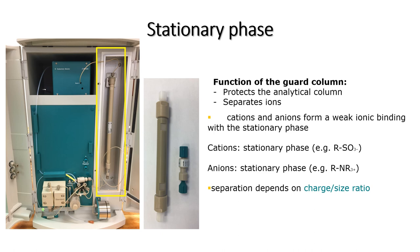The column is housed in a chamber or oven which has temperature control. The main separation column is attached to a guard column, and as the name suggests, the function of the guard column is to protect the main analytical column. The guard column contains the stationary phase which interacts with the ions. In the cation column, there are, for example, sulfonate groups which can bind to the cations. In the anion column, there are typically quaternary ammonium groups which interact with the anions. Some separation of the ions therefore already occurs on the guard column.